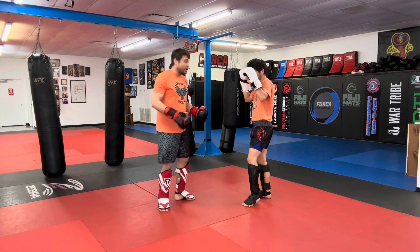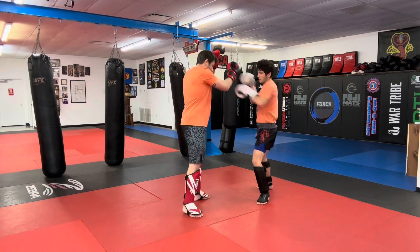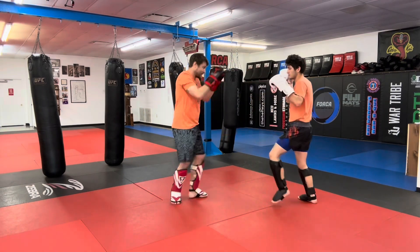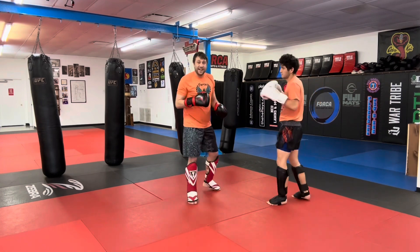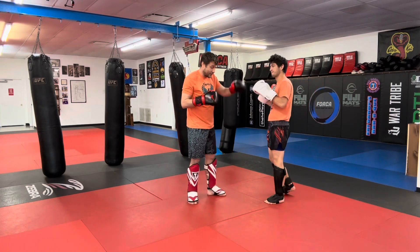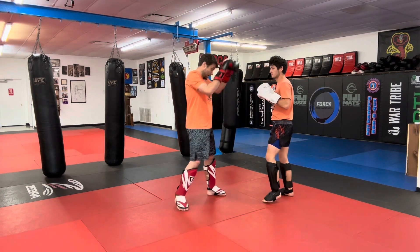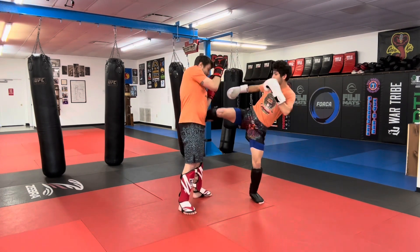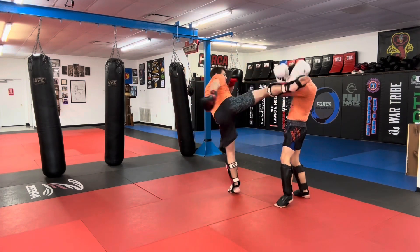So just here, boom. Now let's climb up the leg — from the leg to the body. We'll go 1-2, body, hip. So here: 1-2, body, head. 1-2, body, head. So again, 1-2, body, head.